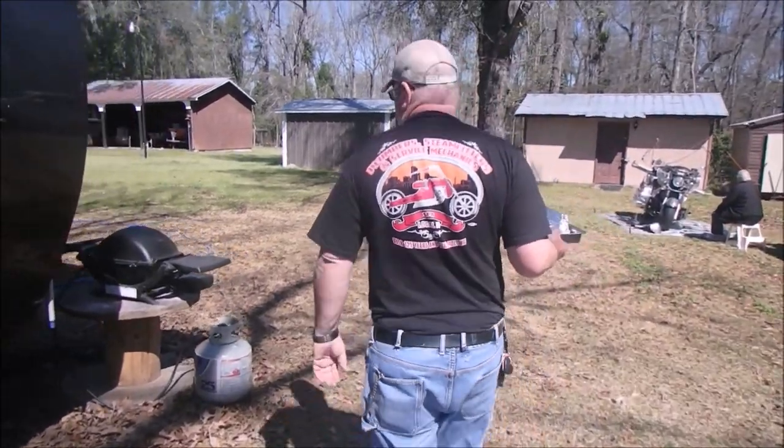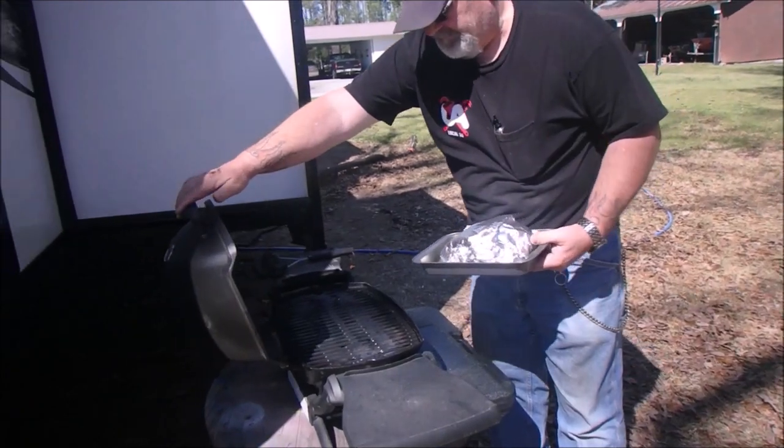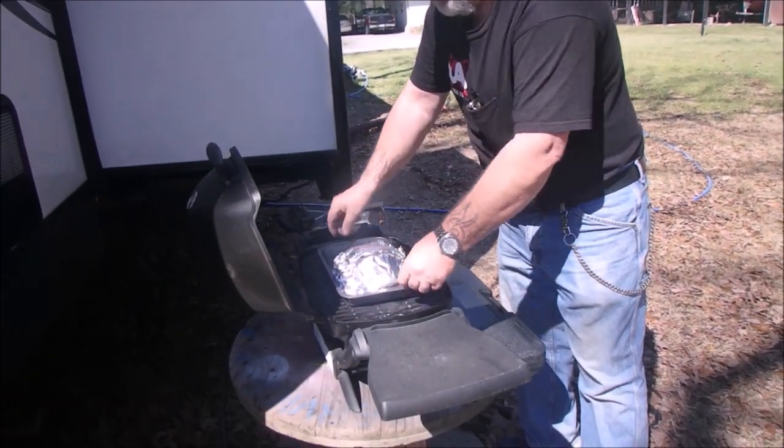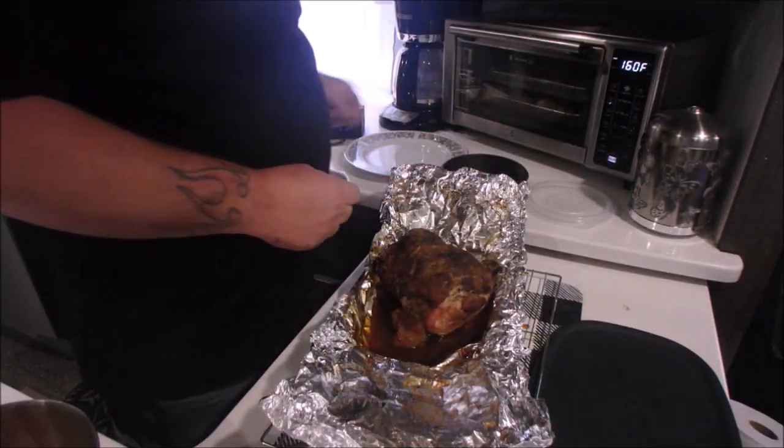And now out to the grill. He's got this on low and we cook it low and slow. I think it took about three to four hours if I'm not mistaken. But just check your temperature and make sure it's done.